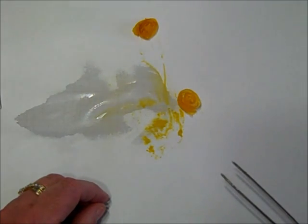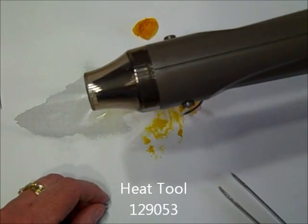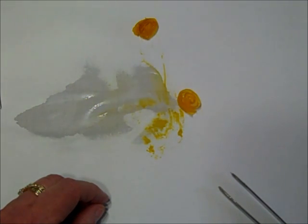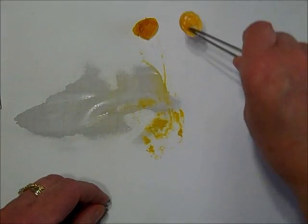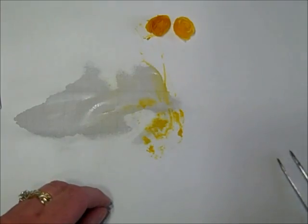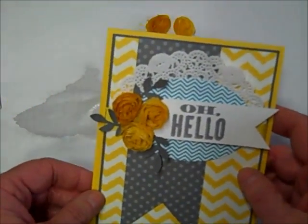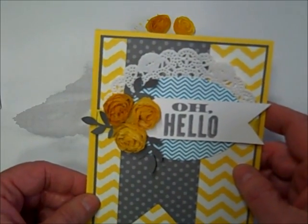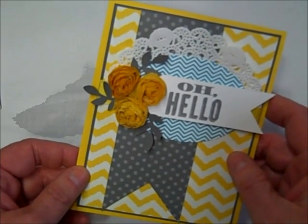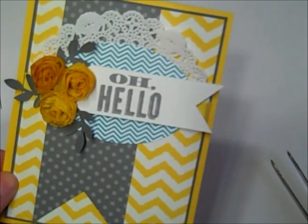If you wanted to, you could use our new heat tool — it does have a lower setting — and hit the flower with the heat tool to dry it. Or you can do what I did: I just simply set them aside and gave them some time to dry. Then when it was all said and done, I adhered them using glue dots to this 'Oh Hello' card. So there you go — nice, easy, and quick. Thanks for coming, talk with you later, bye bye!